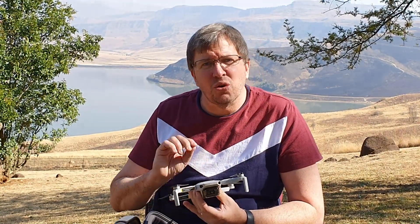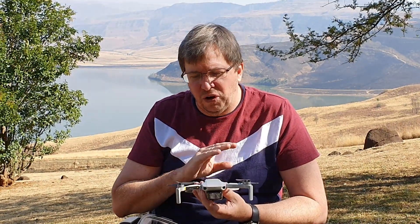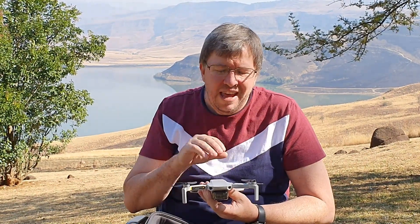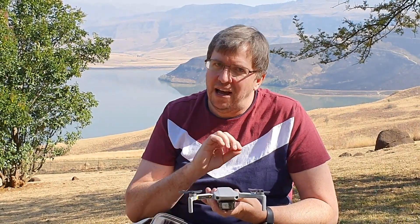You're getting 2K video at 30 frames per second and 1080p at 60 frames per second. The 1080p quality is just gorgeous, and the 2K allows you to crop in and get rid of any jitter. You would think that with a drone like this, the oscillation of the motors would give you what's called jelly video where the image slightly wobbles — but it doesn't.